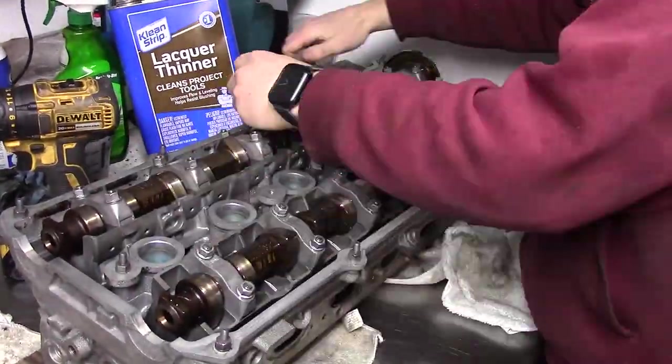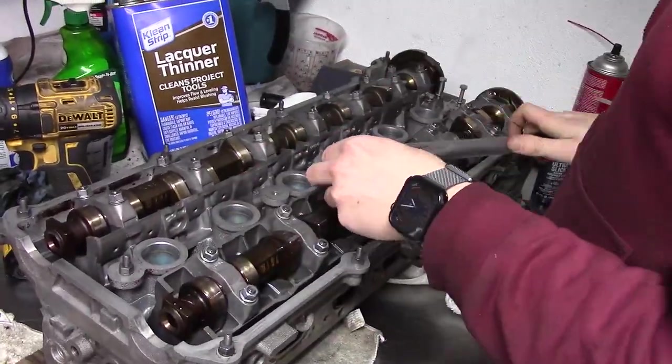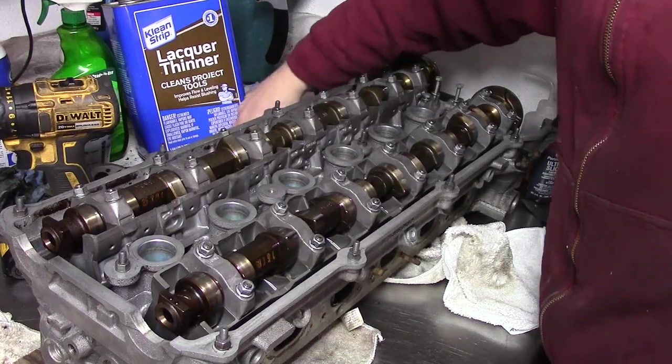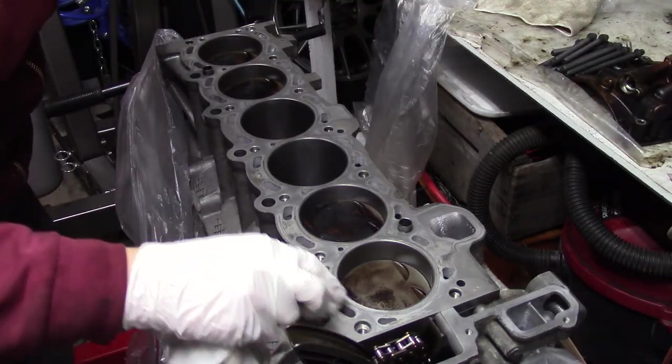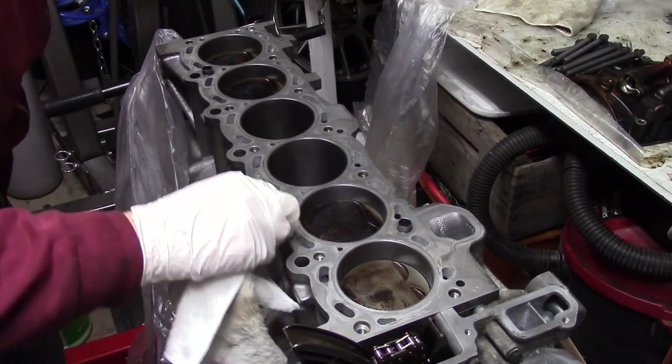The valves won't open all the way anyways because the lifters aren't pumped up yet. So after torquing down the cam cap nuts, the head is now ready to be installed on the engine block. I'll do the timing and everything later once it's on the engine. Thanks for watching, feel free to like and subscribe, and see you in the next part where the engine gets reassembled.